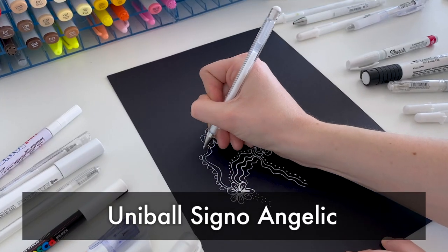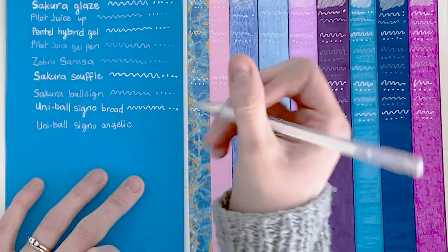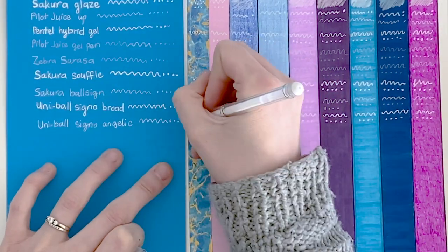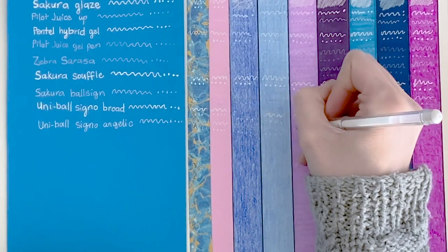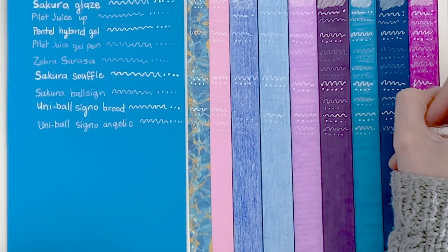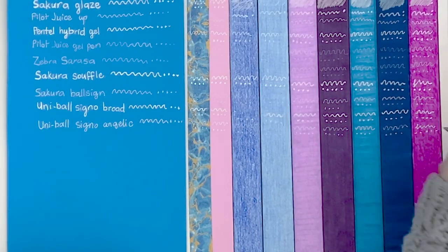Next we have the Uni Ball Signo Angelic. This one is very similar to the Broad and it probably does write a little bit more smoothly, which is maybe where the Angelic comes from in the name. It still didn't perform great on the pencils, but it does perform quite well on the markers. I don't know if it's one of my top recommendations — maybe not quite one of my favorites, but it is still a very good pen.